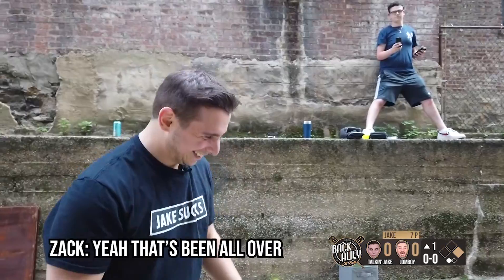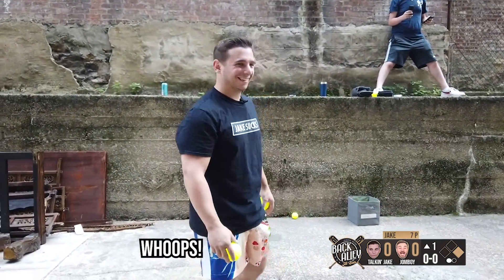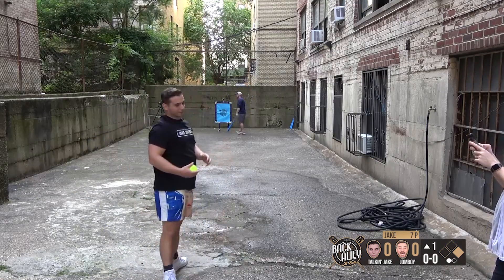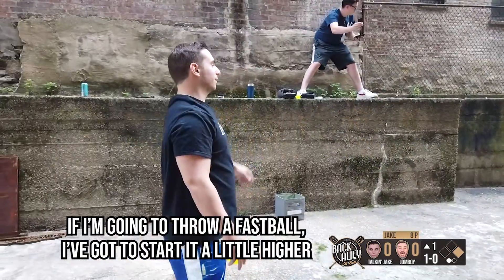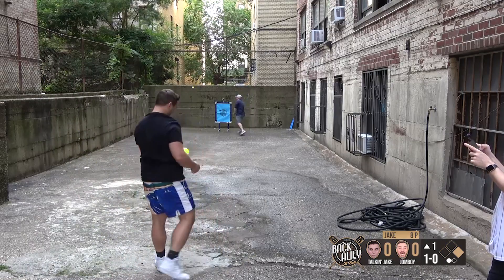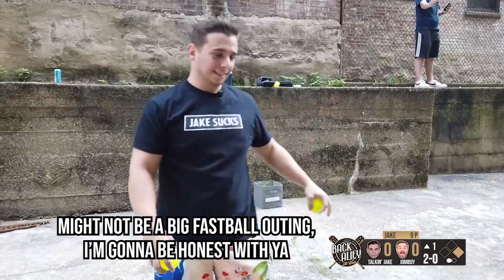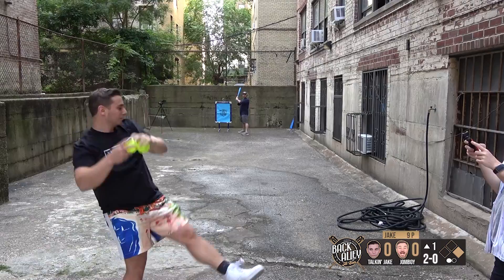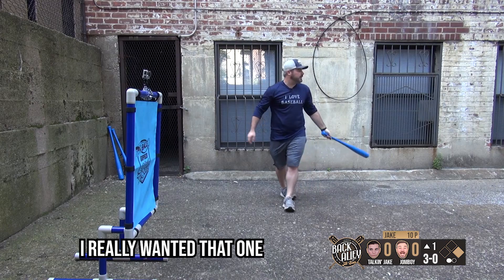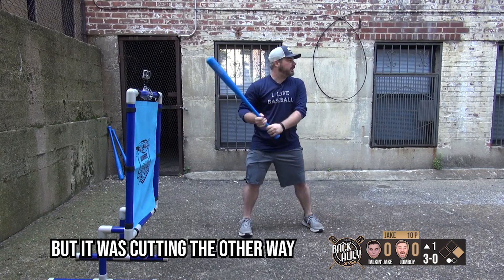So much shit in the alley. That's been all over, yeah. I'm going to throw a fastball, a little higher. Three, one out. Might not be a big fastball, I'm gonna be honest with you. Three and up. Really wanted that one, but it was cutting the other way — it wasn't coming in.